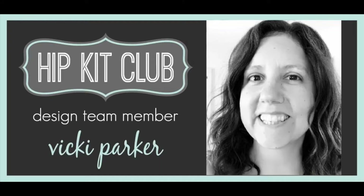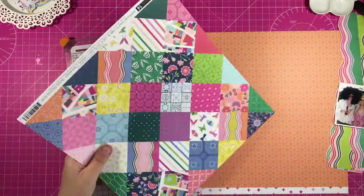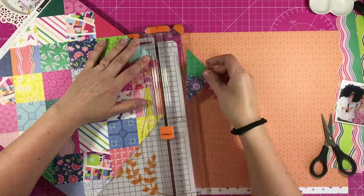Hi everyone, it's Vicky here. Today I'm designing for Hip Kit Club and I'm using the May 2019 kits. My assignment for today is to use the main kit only and to incorporate patchwork and sewing.